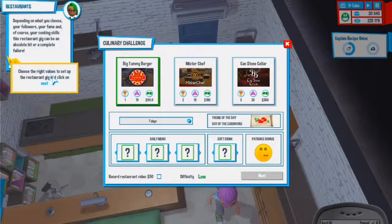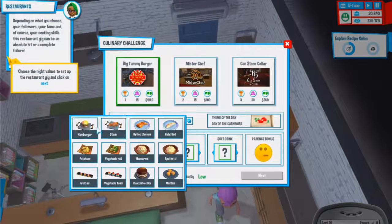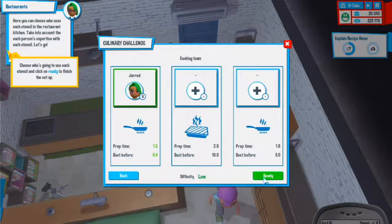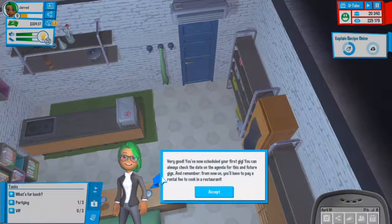Depending on what you choose, your followers, fame, and cooking skills can make this an absolute hit or complete failure. Daily menu: I'll do steak, grilled chicken, and a hamburger - soft drink available for sure. Record restaurant - difficulty: low. I really want to start low just in case. Cooking team prep team 1.2, best before 5.4. It's only just me - difficulty low, very good. My first gig is scheduled!